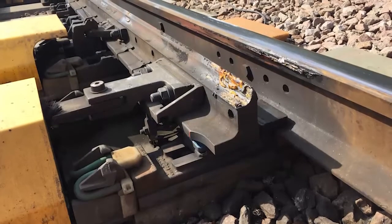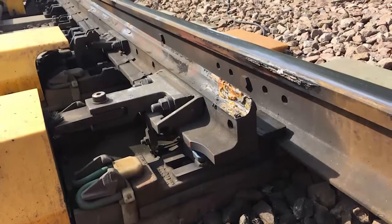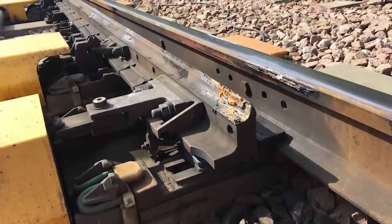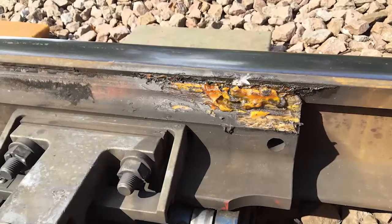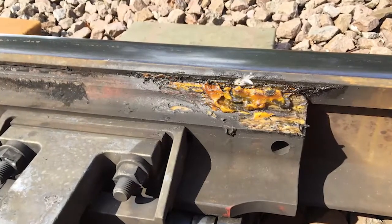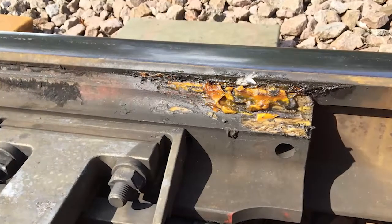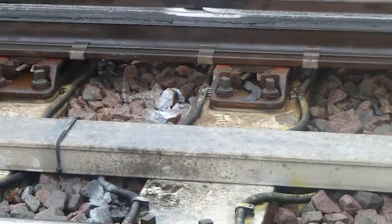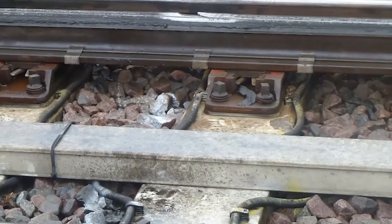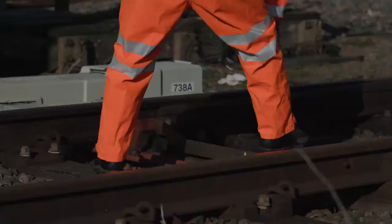Traditional switch tip lubrication to prevent wheel climb describes the application of three dabs of conventional grease. This process is very hit and miss and can lead to the grease being ineffective due to drop off and lack of full coverage throughout the planed contact face of the switch rail. Grease also builds up and masks defects and cracks that prevents visual inspection of the switch gauge contact face.